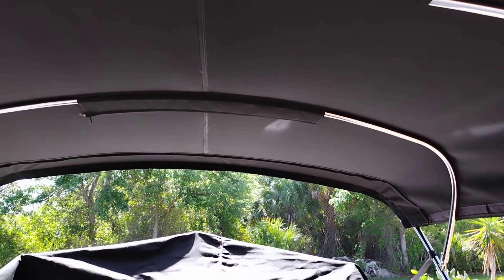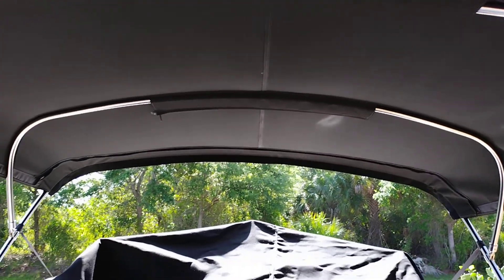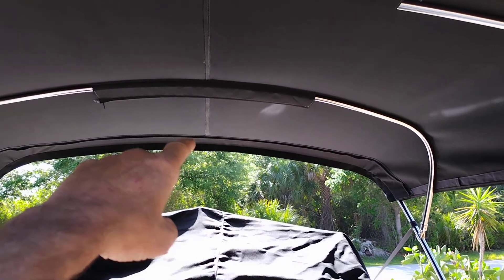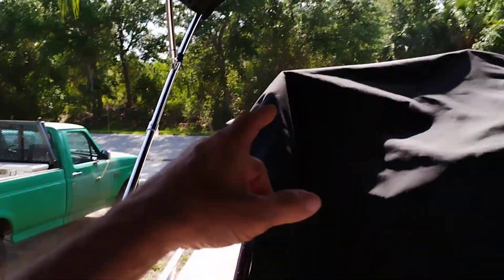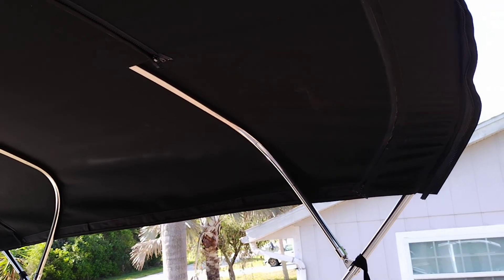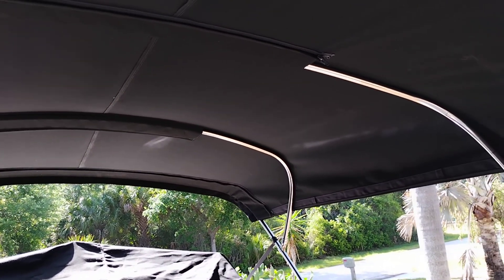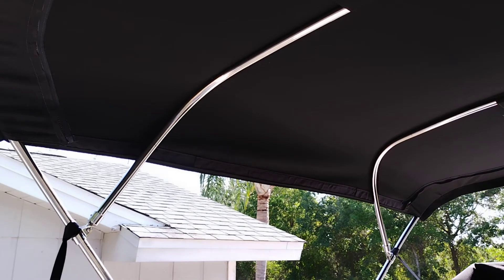If you ever call someone to make a bimini top, here's what they're going to need to know: how long you want the top, how wide you want it, and how big that triangle is — hinge to center on both sides, front and back. All four of those measurements should be the same if you've got the center positioned correctly front and back. That helps whoever you're calling figure out your end dimensions and how much tube they'll need.